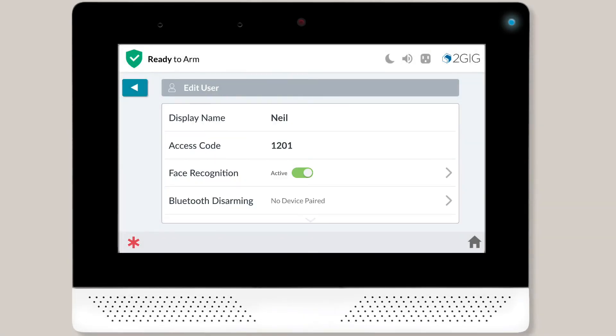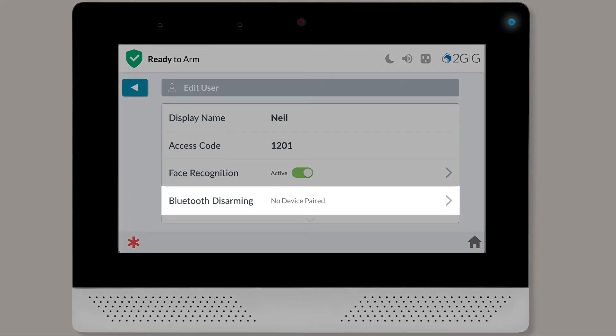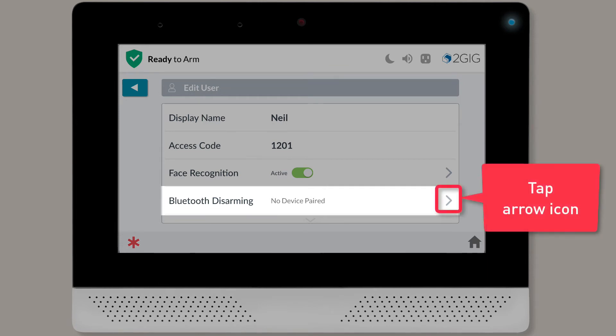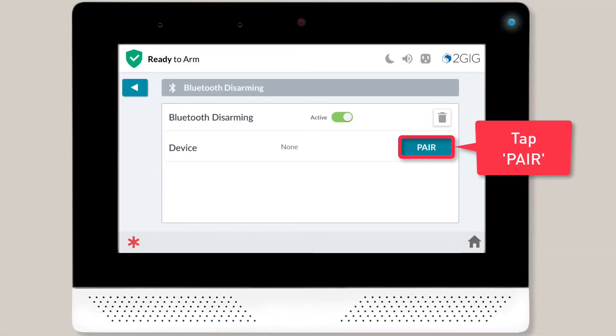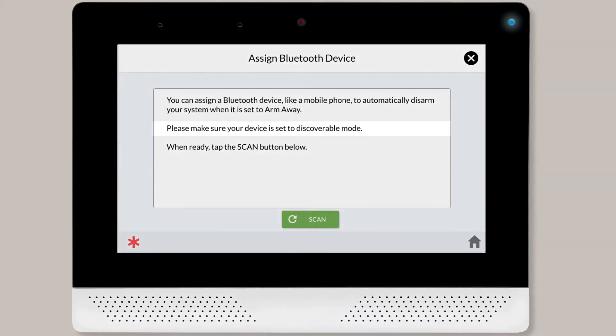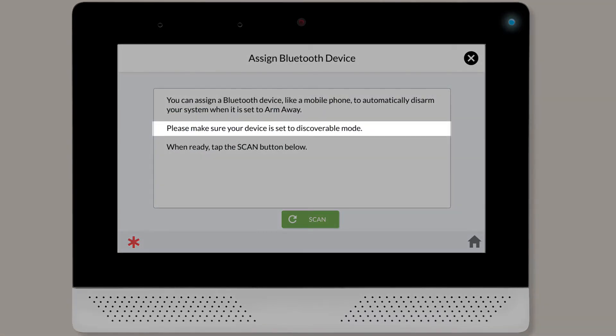The Edit User menu will display and you'll want to locate the Bluetooth disarming section. Tap the right arrow icon within the Bluetooth disarming section. Next, you'll want to tap the Pair button and then ensure the user's device is set to discoverable mode.